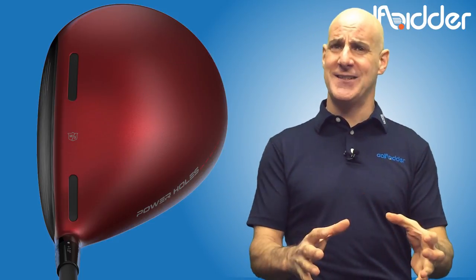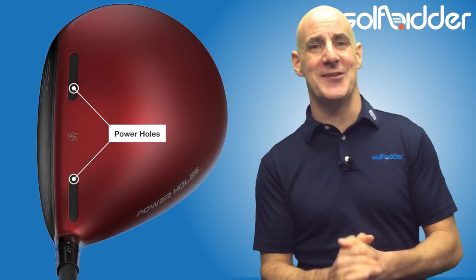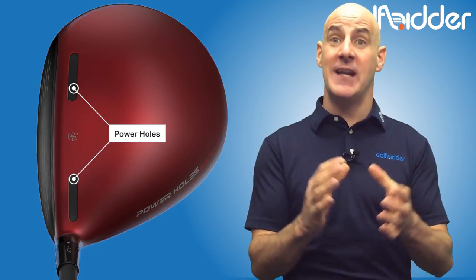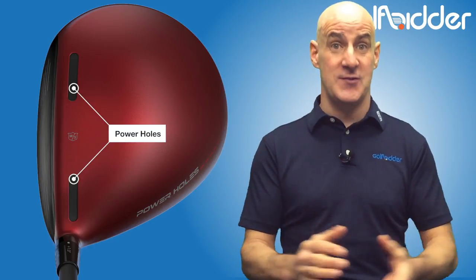The somewhat unfortunately titled yet technologically advanced urethane-filled power holes from the C200 irons have made their way into the C300 Driver. The philosophy is that they allow the face to flex — and even more so at the heel and toe during the strike — to promote higher ball speeds and thus more distance.